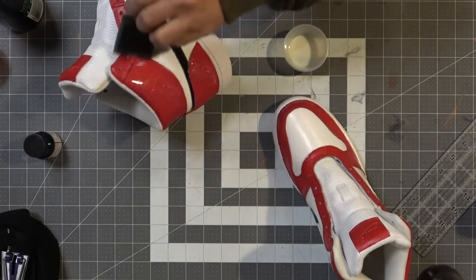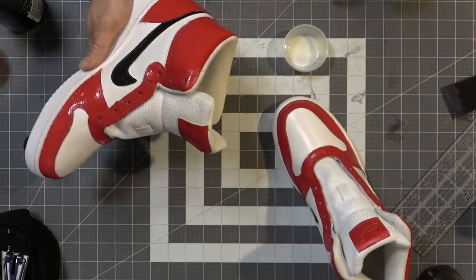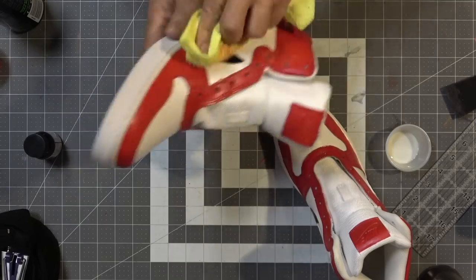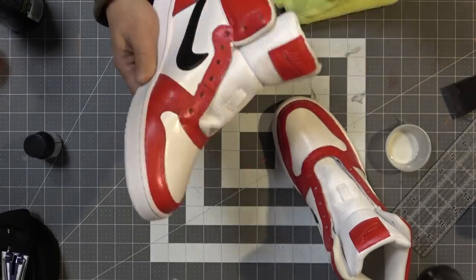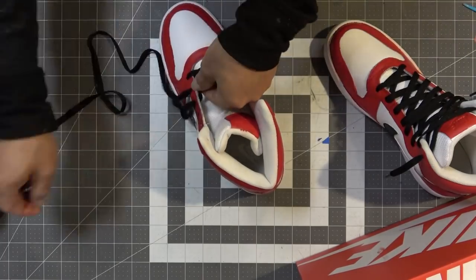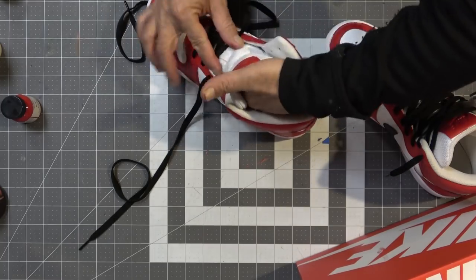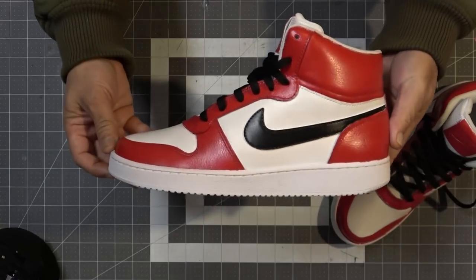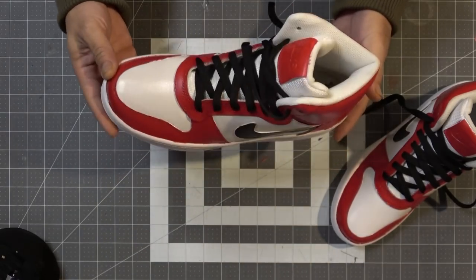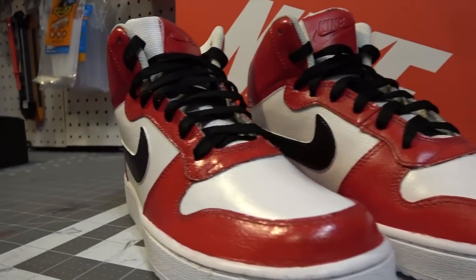Now I'm hitting it with the satin acrylic finisher to put some shine back in. Angelus has three clear coat options: matte, satin, and high gloss. I'm not a high gloss guy, so I used satin so it looks like a brand new pair of sneakers. I'm throwing on the black shoelaces and calling these done. I checked the Nike website and didn't see this color configuration, so these are kind of original — and I'm keeping them myself.